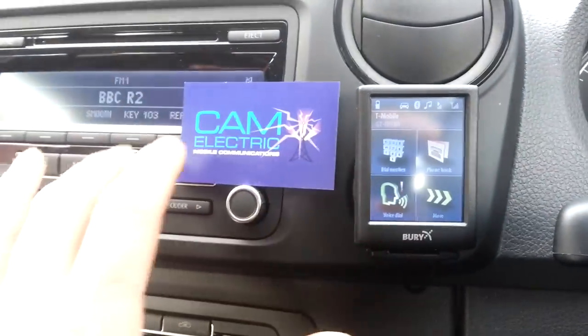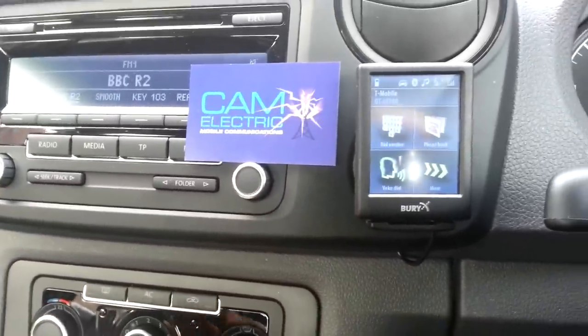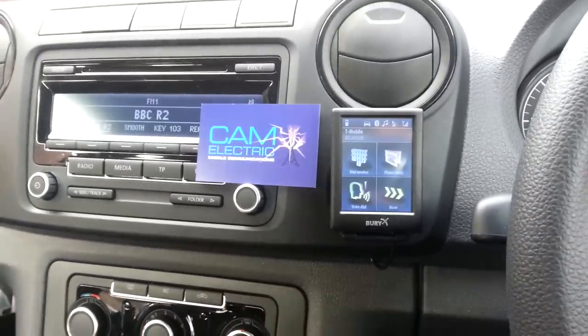When you're using the kit it mutes the radio. It hijacks the speakers, for want of a better expression, and uses them for the phone and audio. So that's the Bury 9068 fitted to a VW Amarok by CamElectric.